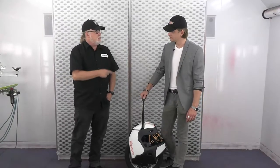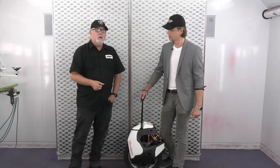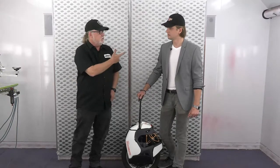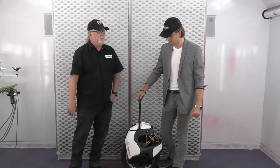Do you want to go with a gloss clear on this or a matte? Definitely gloss. So when it's all said and done, you're a clear coat guy — probably have you do the clear coating. I can do the clear coating. You can fight over it.